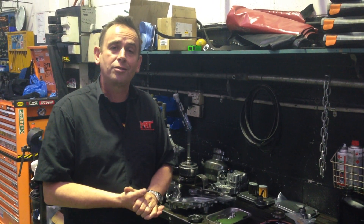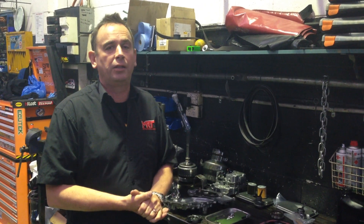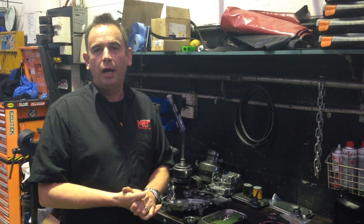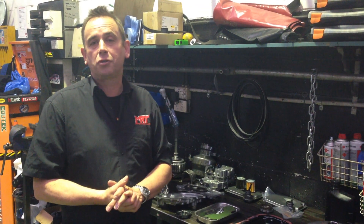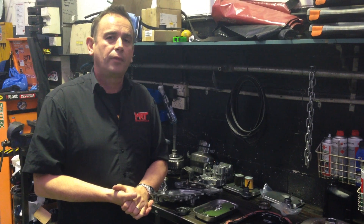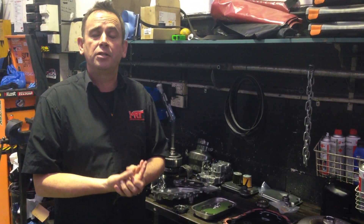Subaru have two size transmissions for this particular application — the bigger being the one that they use in the WRX, and then they also have them in the non-turbo range of the Subaru XVs and the Imprezas and such like that. Behind me is a transmission out of a Subaru Impreza XV that is a bit over three and a half years old, and unfortunately this client has suffered from a little bit of premature wear on one of the bearings inside the transmission.